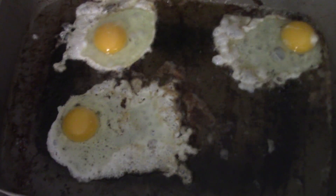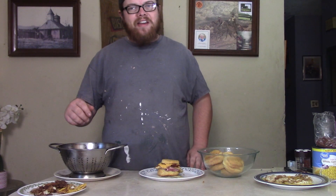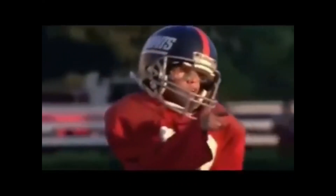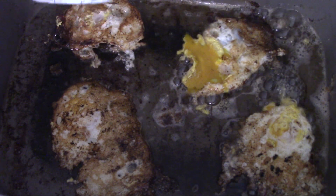So let's go ahead and crack our egg right in there into that bacon grease. Cook your egg however you want — to me I like mine a little runny, kind of like the kids in Little Giants, you know. Let's go ahead and get our eggs done.